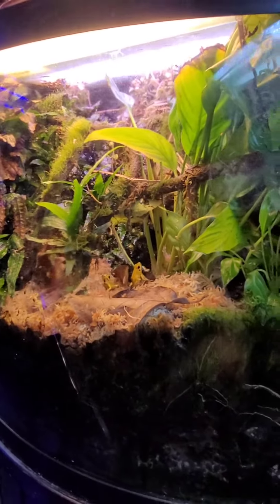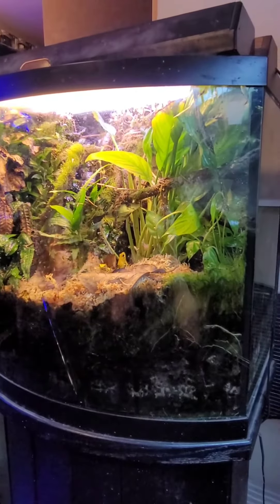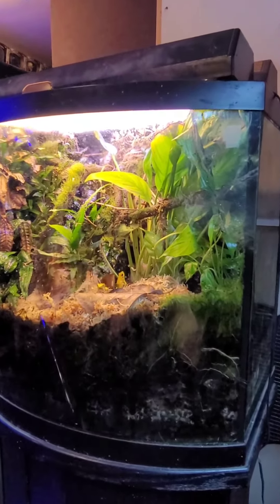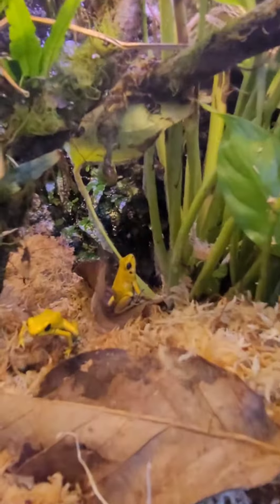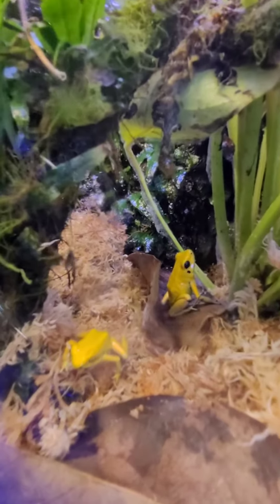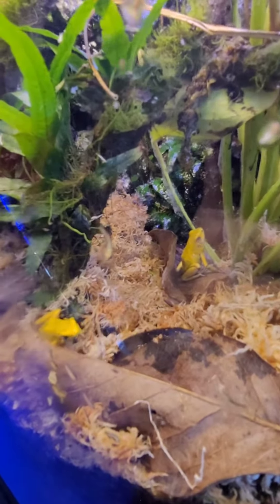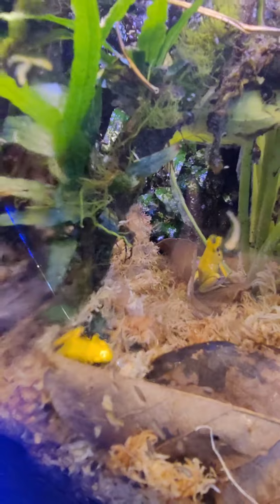This tank actually has a false bottom and a water effect, so it's almost like a waterfall that goes into a false bottom. This tank has been up and running for at least ten years and it's got a rock wall that I built out of foam in the back and then I grouted it.